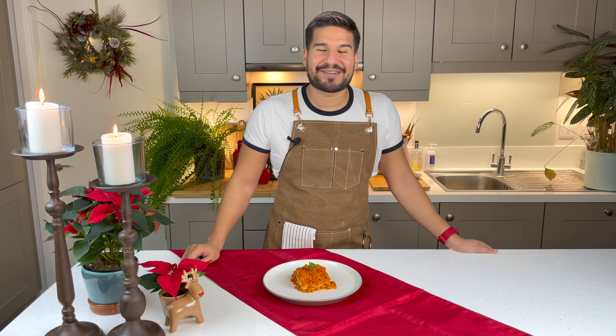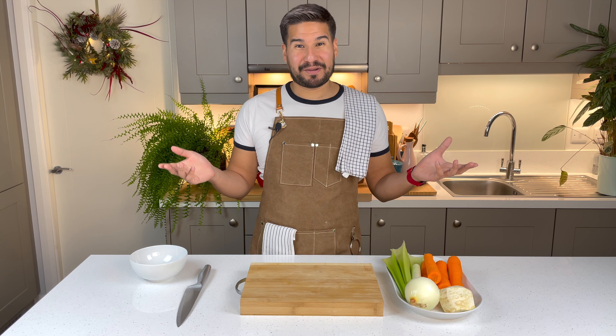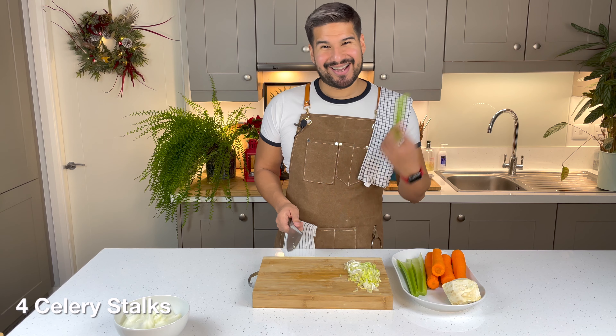Let's look at the ingredients that we're going to need. First I'm gonna prep all of my veggies. I'm gonna start by slicing my onion really finely. Then I'm gonna get my leek and slice it really thinly, and the celery too.